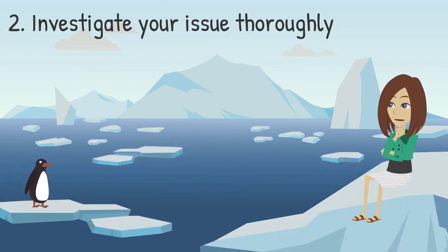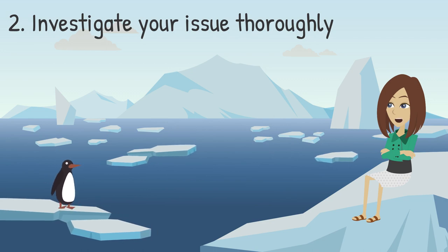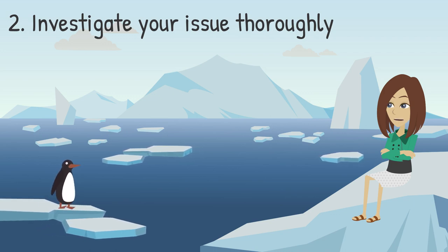Now you need to investigate your issue thoroughly. Interview experts, research online, visit your local library. This is also where you'll want to identify national or global links to your project. It's important your project addresses the root cause of the community issue, not just a symptom.